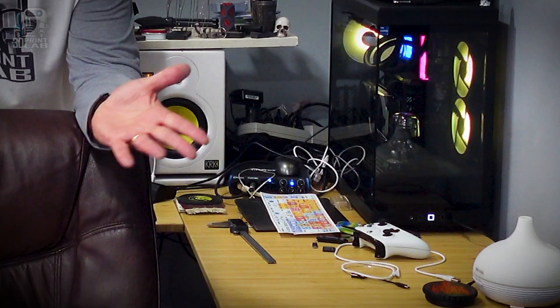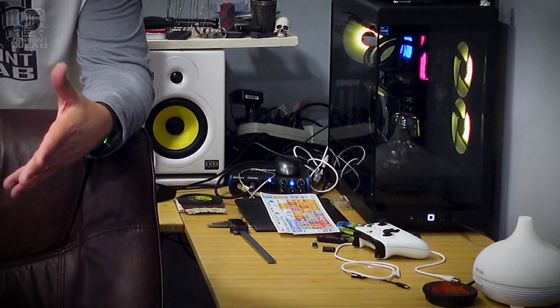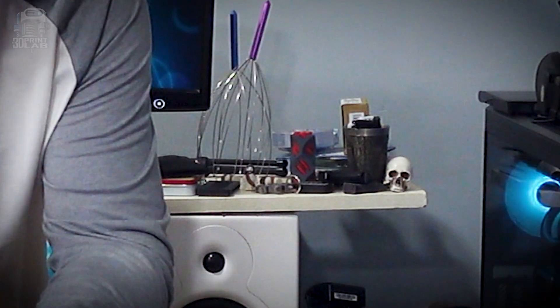My desk is a complete disaster. Cables everywhere, no space to work, and it's covered in junk. So I decided it's time that I upgrade my setup with 3D prints. And hopefully when I'm done you might want to do the same thing. But before I can get to the desk, well this chair has to go.